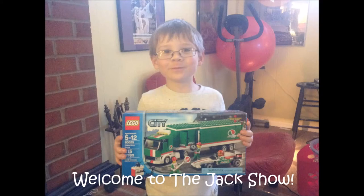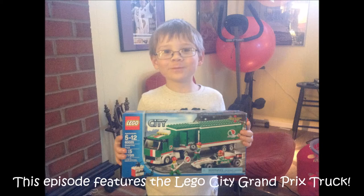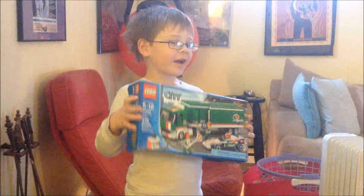This is the Jack Show. I like trucks and Play-Doh too. I like Legos, Boy Tricks, and Hot Wheels. This is the Jack Show. Oh yeah! Bam!